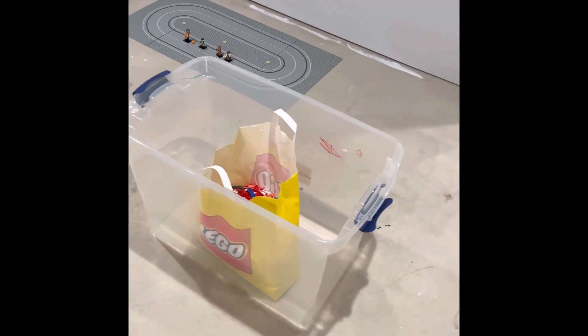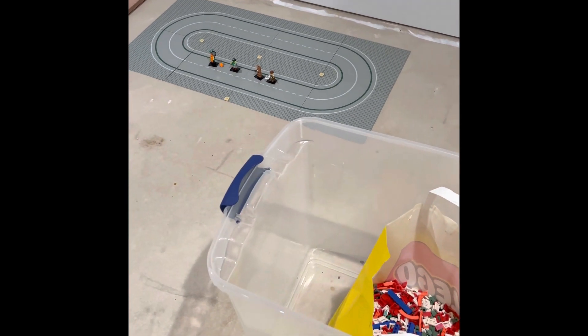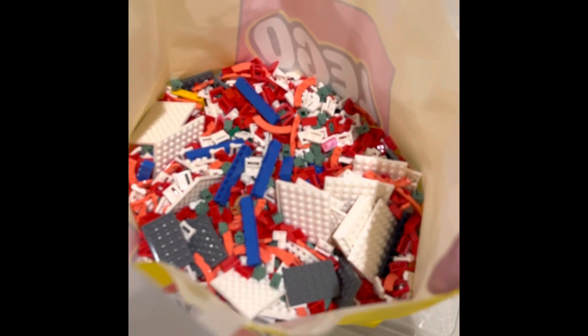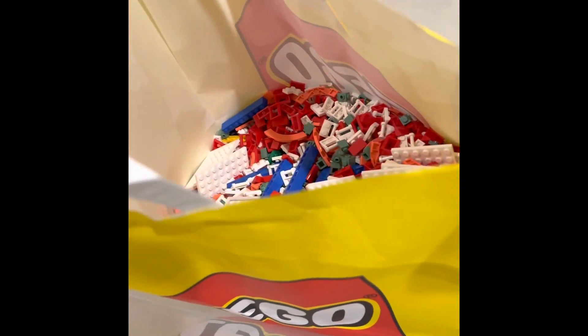What's going on everybody, 3G Bricks here. I've got a bunch of Pick-a-Brick cups and a couple of Series 24 minifigures. Let's go ahead and see what we got at the Pick-a-Brick wall — they got a bunch of new pieces recently, so let's dump these out.